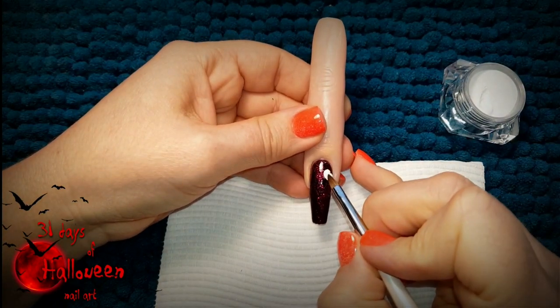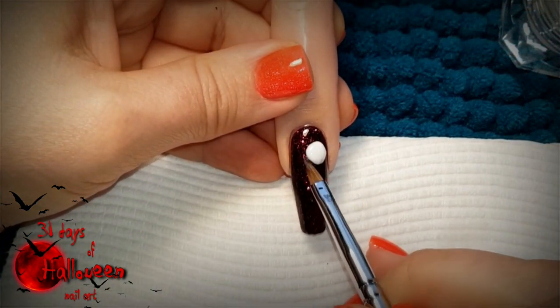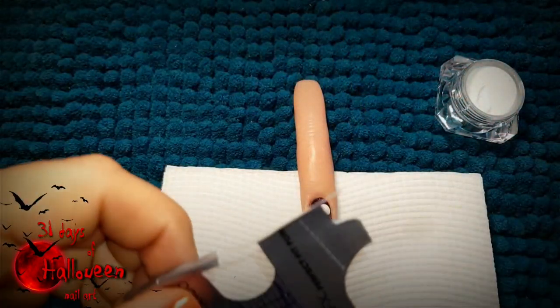Using some white acrylic, begin to sculpt out your mummy. Place the first bead representing the mummy's head in the top right-hand corner of the nail. Pat and press the bead into shape so it doesn't lose the form you want it to take.